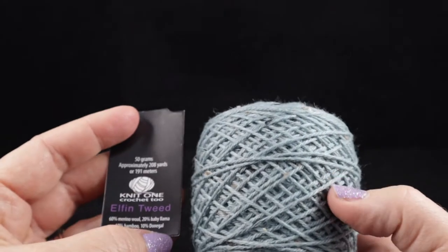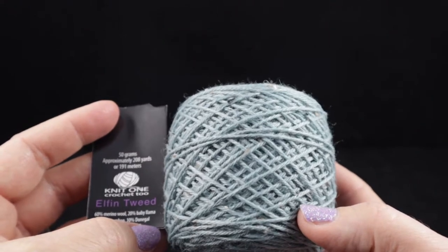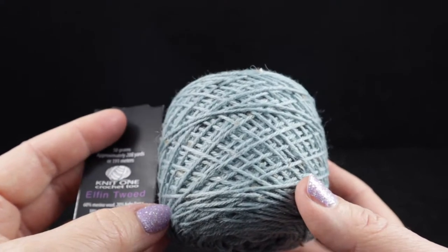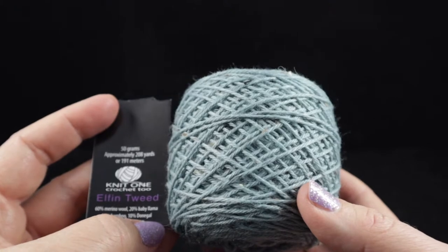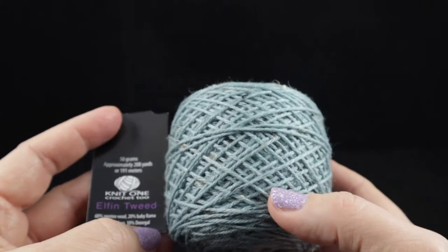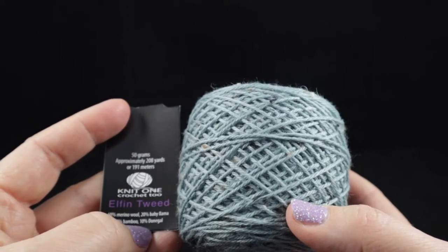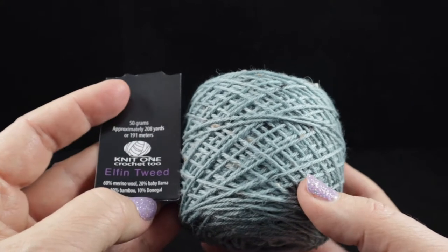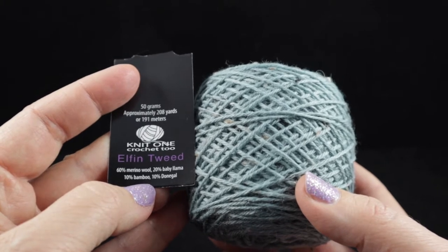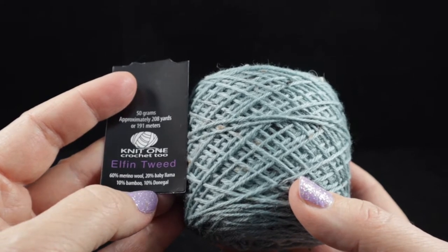For this project I'm recommending Elvin Tweed's Knit One Crochet Two yarn. You're going to need two skeins — two skeins will make the mitts as well as the matching headband, so you only need two skeins for both projects, or at least two for the mitts alone. Each skein has approximately 208 yards or 190 meters or 50 grams. The contents are 60% merino wool, 20% baby llama — yes, it feels amazing — 10% bamboo, and 10% donegal.